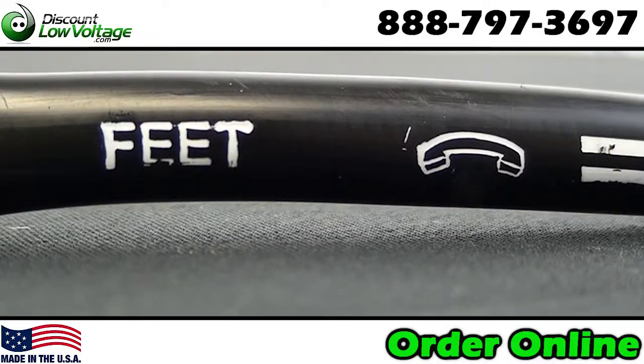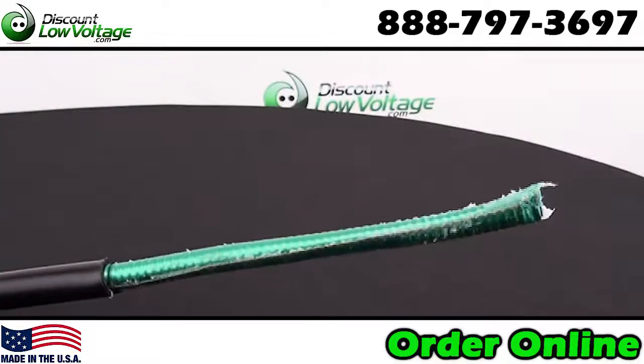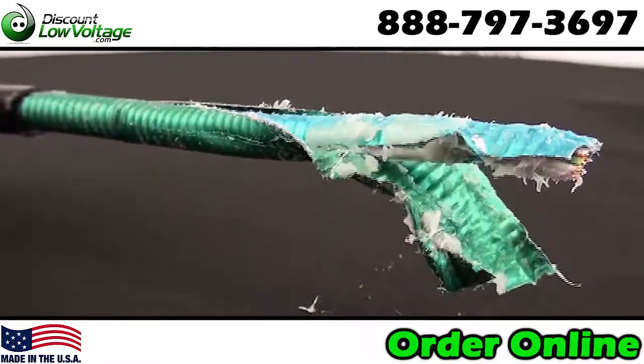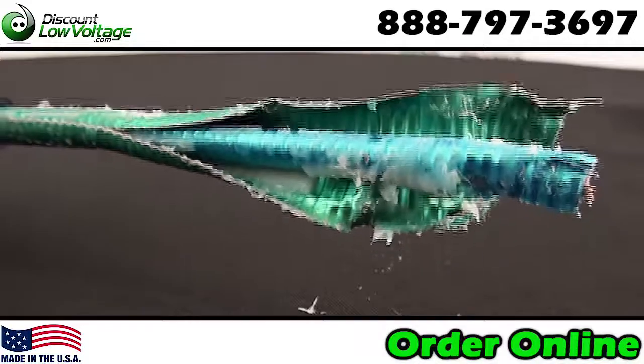Now this cable has a double shield. It has an aluminum shield and it also has a steel shield. The addition of the steel tape armor provides increased mechanical protection and additional gopher resistance.